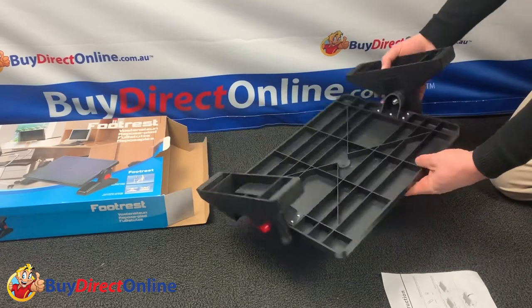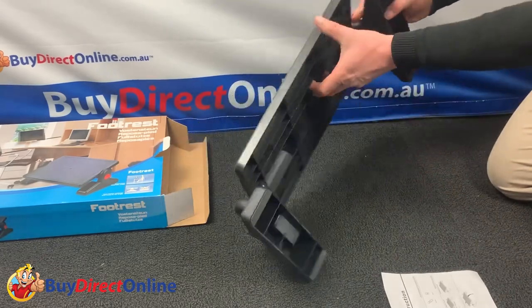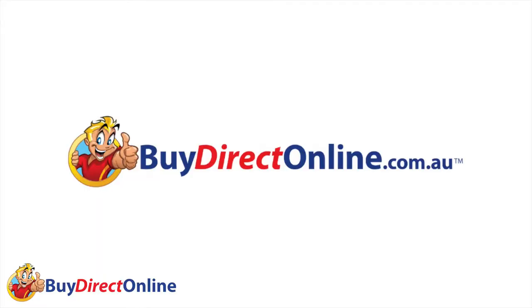This footrest comes with next day shipping and a 12-month commercial warranty. Thanks very much for watching.